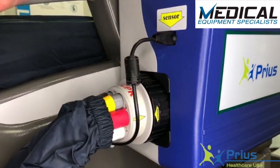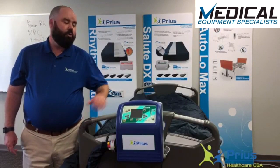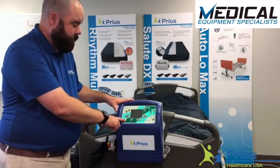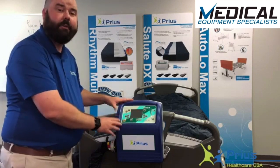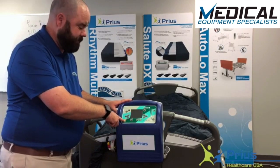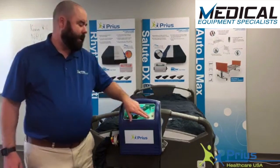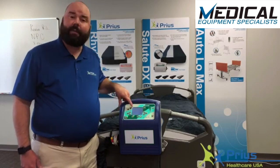That sensor is used for the auto-fowler feature that we'll discuss later. Now that the mattress has been connected to the control unit, we can go ahead and turn on the Duet mattress system. There's a power button on the center control. With the mattress plugged in, there's an orange light that'll illuminate to let you know the control panel is ready. Push and hold the power button for about three seconds and the system turns on. When the control panel turns on, the mattress immediately defaults to a comfort setting of four and the static mode for therapy.